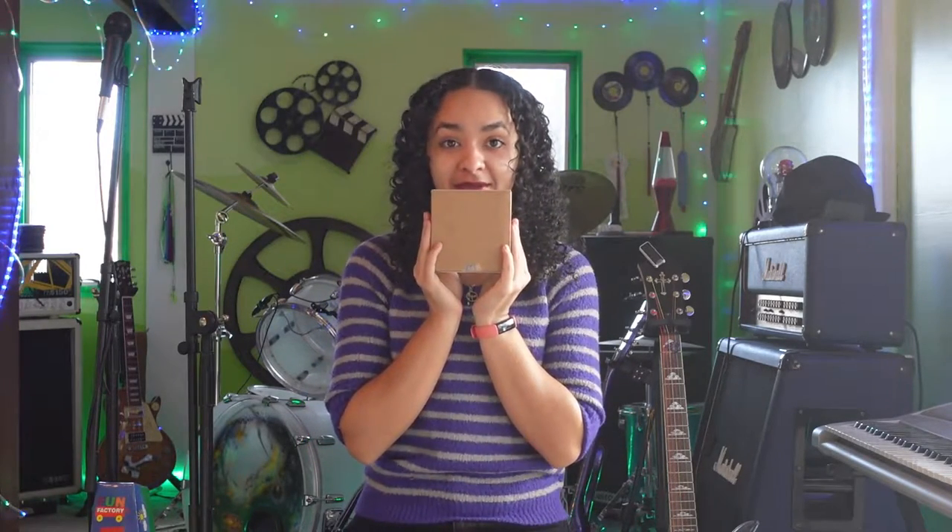Hey everybody, welcome back to the channel. My name is Davina Shea and today we are doing a video that I am so excited for. I got this little tiny package in the mail today and it is my new Selena Bump Box. If you watched the last video that I made on the Selena Bump Box, I did the other little one.